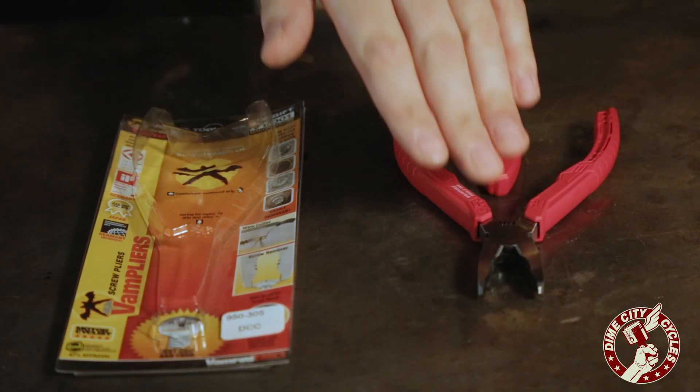Hey guys, I'm James. Hey, I'm Brian. And welcome to the Dime City Garage. Today we want to talk to you a little about one of our all-time favorite pieces of kit, the VAM pliers.